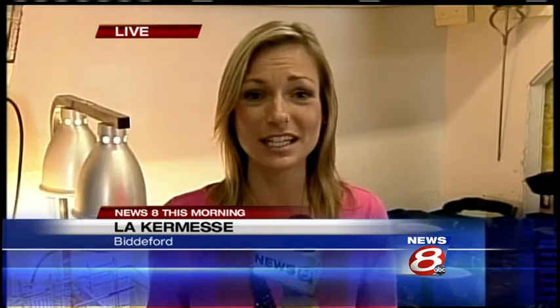WMTW News 8's Katie Thompson is live in Biddeford this morning with all the details on this year's festival. There is a lot of pride in the food that comes along with it. We're standing inside the Cuisine Car here at the festival.